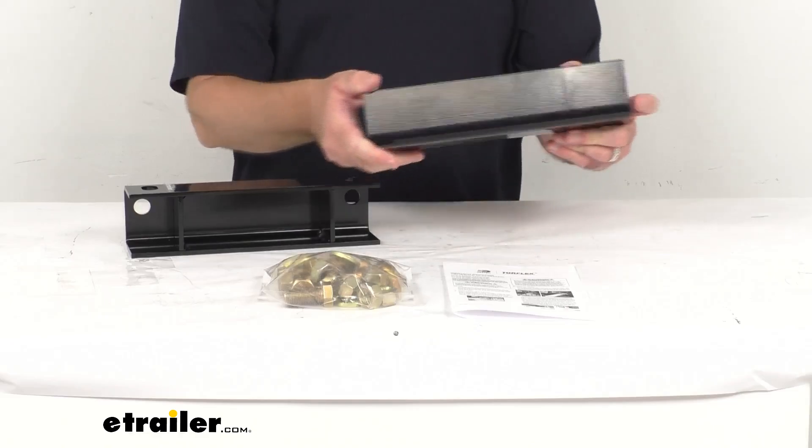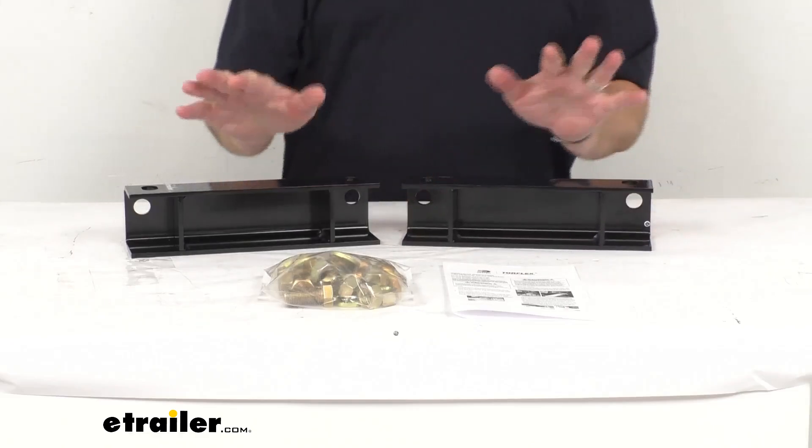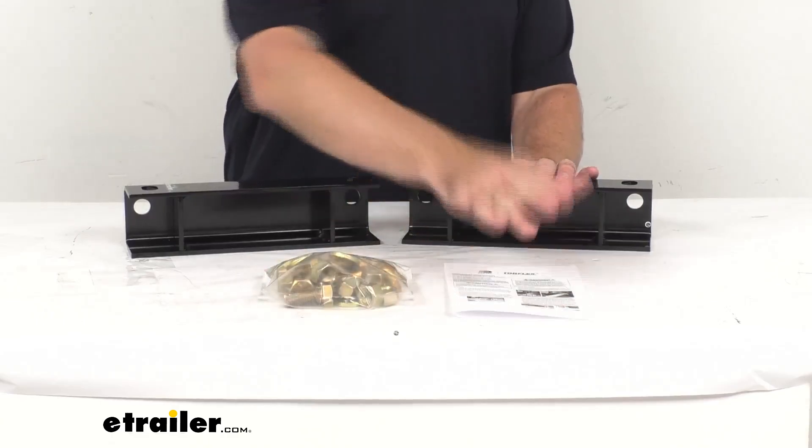You are going to receive everything that you see here. You're going to get these two frame spacers, hardware, and instructions.